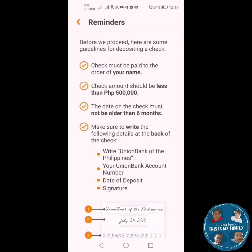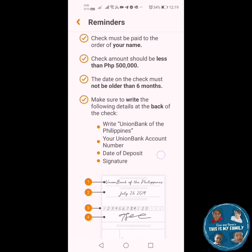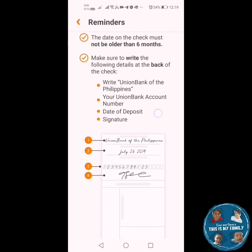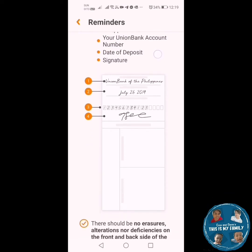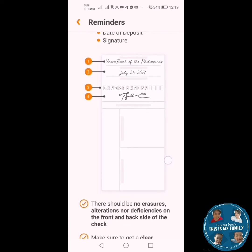These are the reminders you should keep in mind when doing the process. First, the check must be paid to the order of your name. Second, the check amount should be less than 500,000. Third, the date on the check must not be older than six months. At the back of the check, make sure to write the following details: Union Bank of the Philippines first, and second, the date of the check.